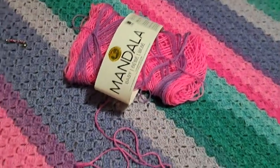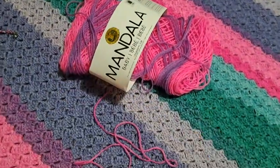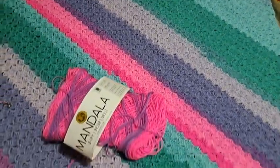So for this blanket, it did not take me more yarn to decrease than it did to increase. That's interesting. Maybe it has to do with tension and stuff as well.